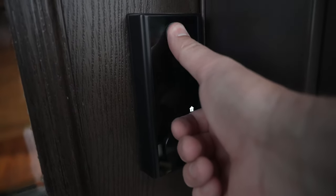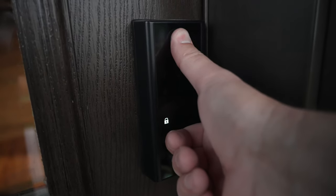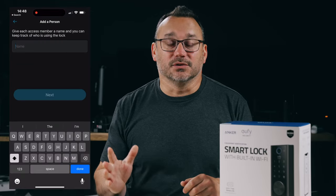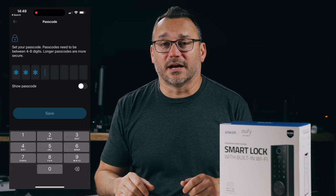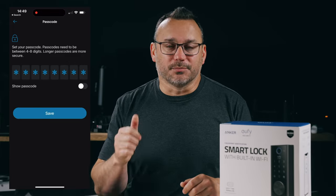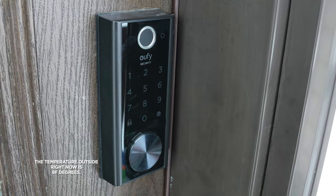An added benefit of this device is that it has a fingerprint reader as well. Entering codes is great — you can program a ton of codes and give access to anybody via their own unique specific code. But you can also program in fingerprints, and the fingerprint unlock is very fast.